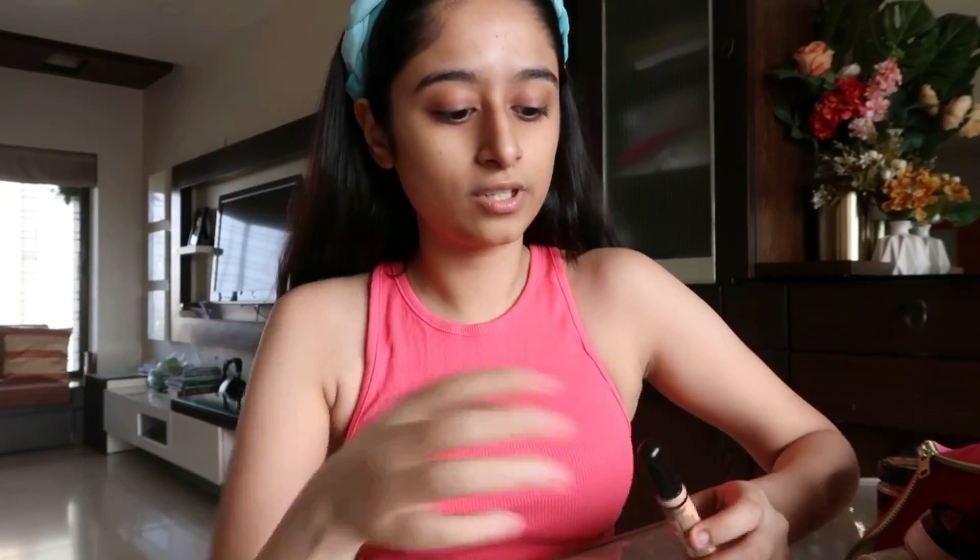I'm going to put my hairband now so that my hair doesn't come on my face when I'm doing my makeup. Whenever I'm shooting for Instagram, one thing I always like to do is avoid foundation. I like to keep my makeup as minimal as possible. I hate it when makeup is too cakey, and I like it to look as natural as possible — that is what I try to do.